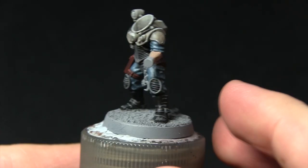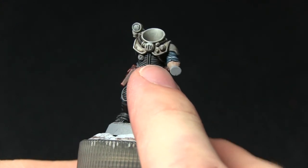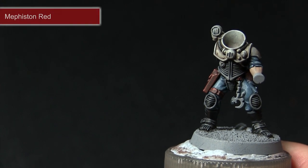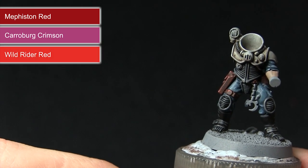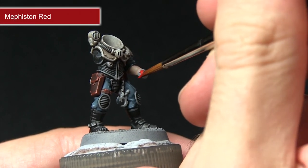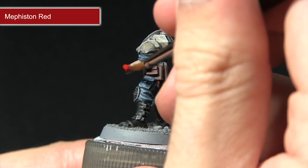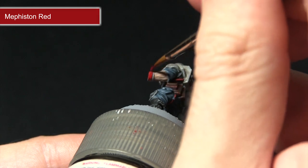The next step is to tackle all of the red areas, including the wrist wraps and the pipes on this miniature. On some of the other hybrids you'll also see cloth and robes where you can use the same techniques. We'll start with a base coat of Mephiston Red, followed by a wash of Carroburg Crimson, before highlighting first with Wild Rider Red and finally Fire Dragon Bright. Mix in just a small amount of water and be very careful not to over spill onto areas already painted.